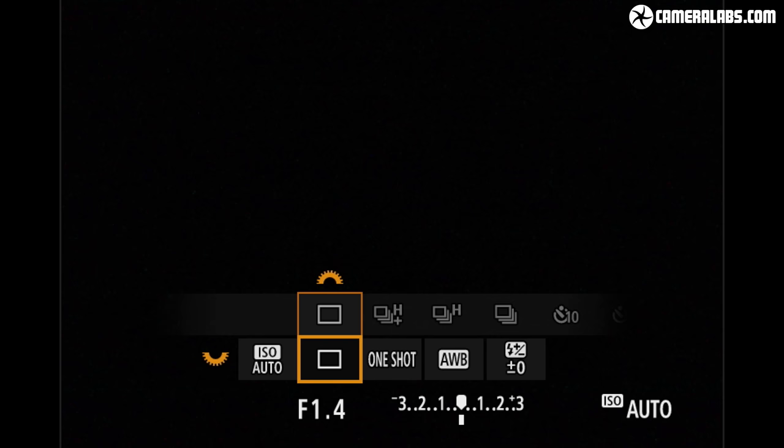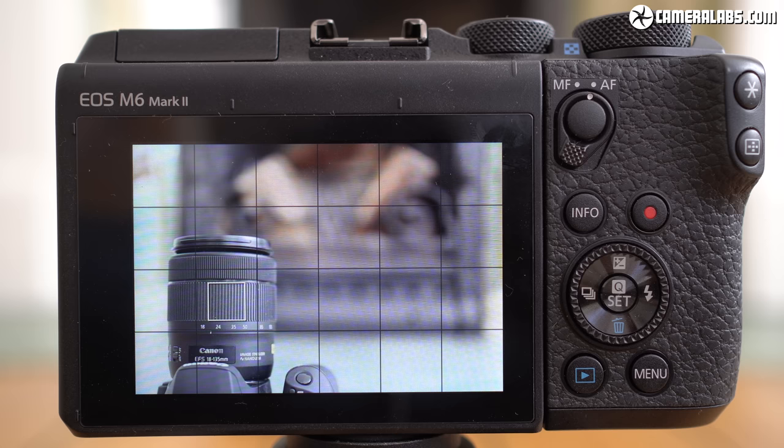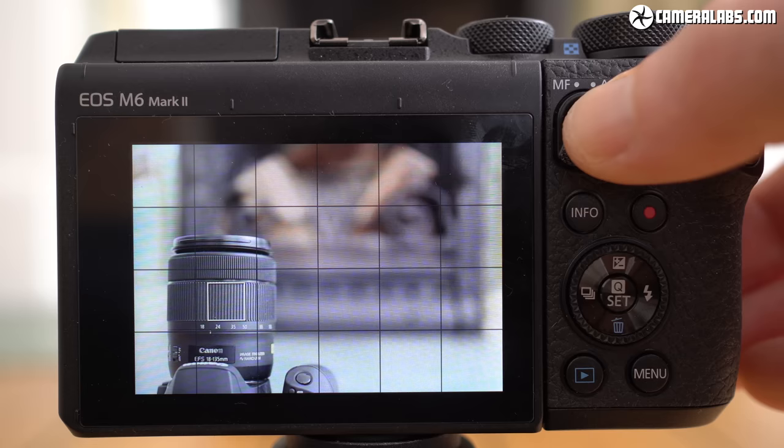Both dials are also easily adjusted when holding the camera one-handed. Round the back, the control layout is the same as before, including a thumb wheel, although now with the classy addition of a focus collar with an AF-on button in the middle.